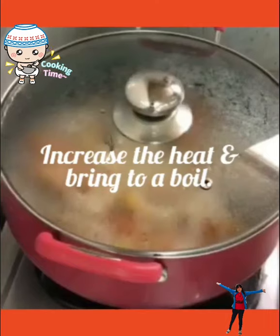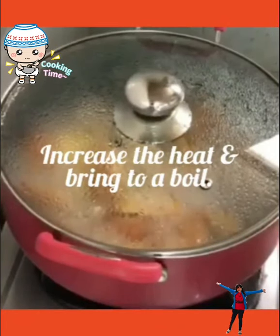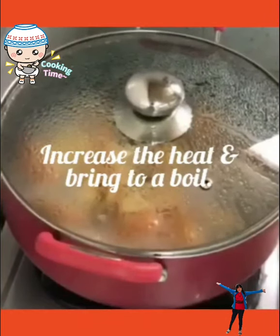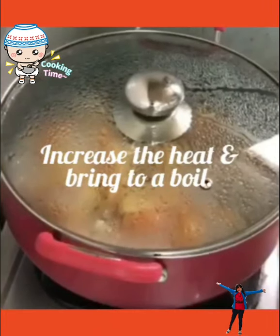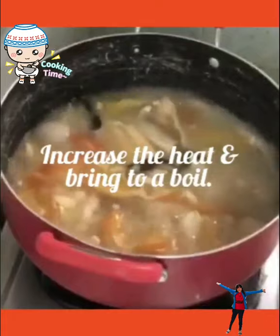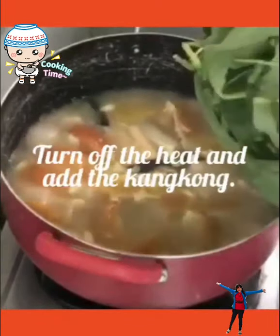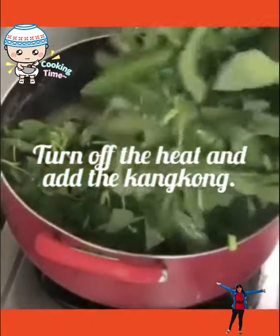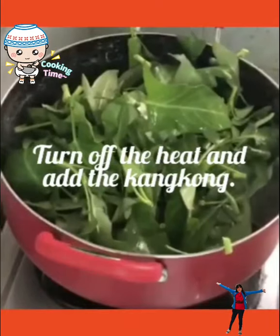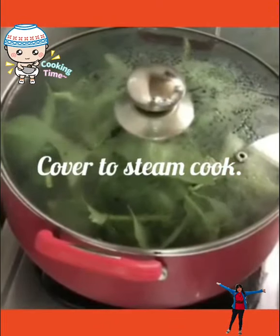Increase the heat and bring to a boil. Turn off the heat and add the kangkong. Then cover and steam cook.